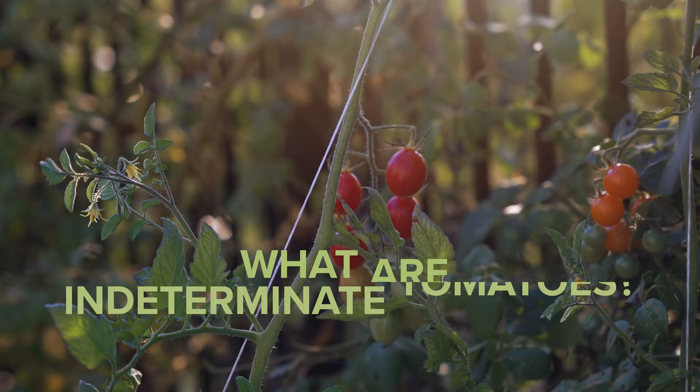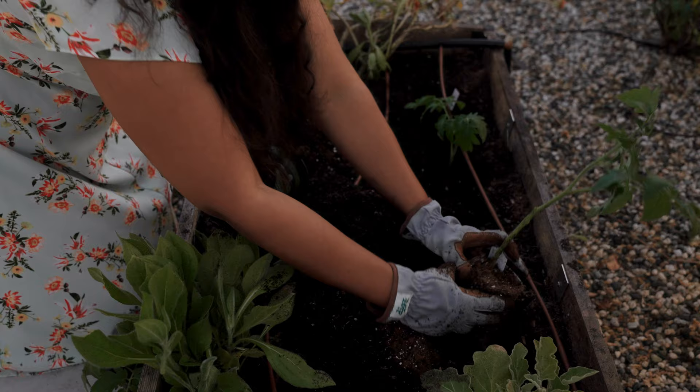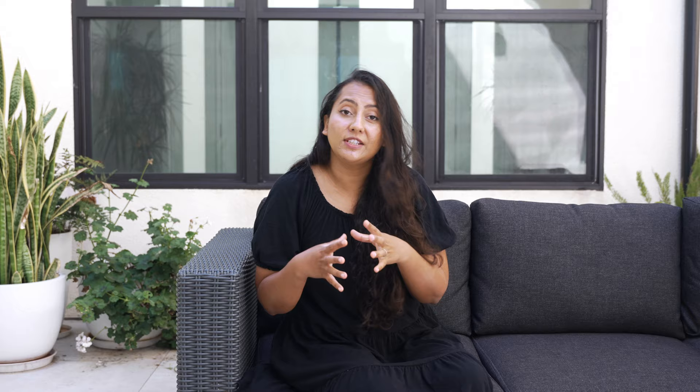Indeterminate tomatoes keep growing all through the season and they keep growing longer through the season — these are plants that can grow from 7 to 8 feet in height. I also love to succession plant my tomatoes, which allows me to extend my season a little bit longer.